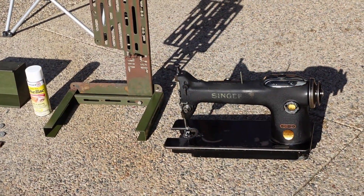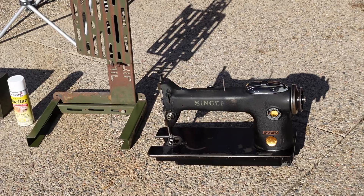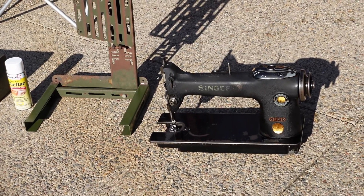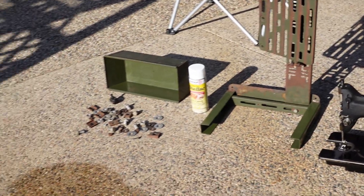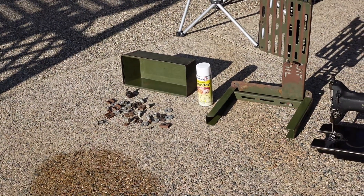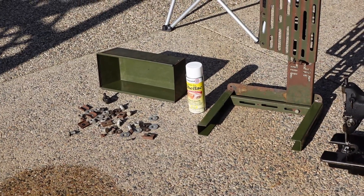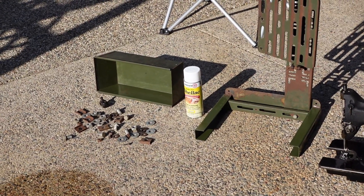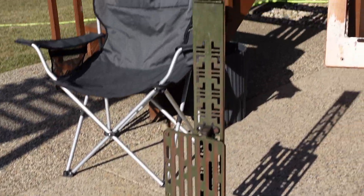Well, it's been a pretty productive day. I've got the Singer 241, got the preliminary cleanup done on it, and I've got all the hardware for the table drying in the sun. Standing back so I don't cast a shadow — and that's the shellac I'll be using on the tabletop tomorrow.